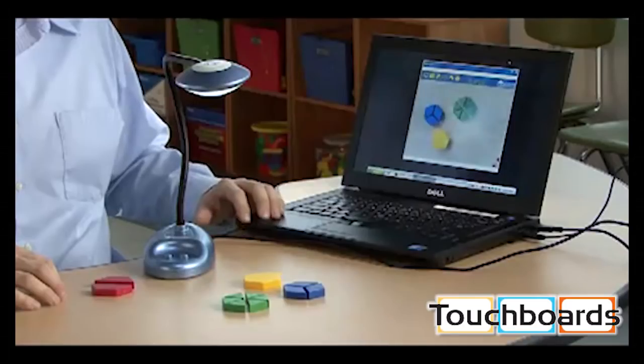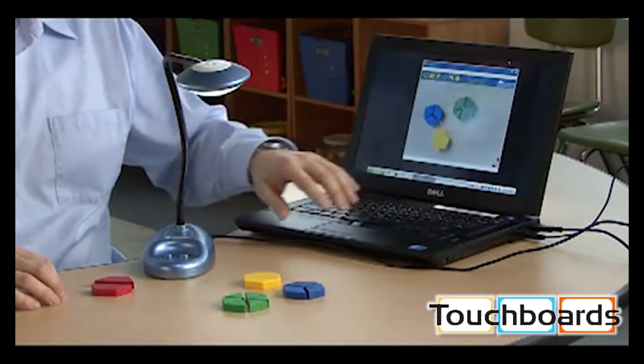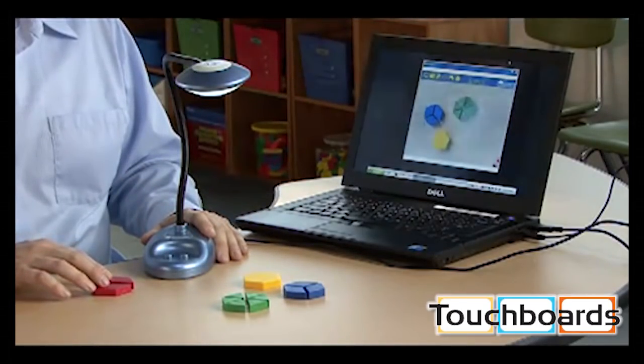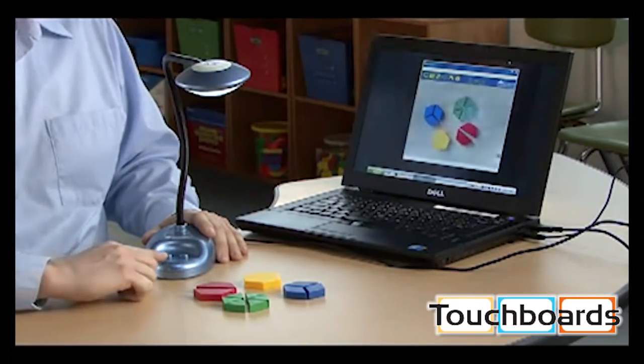To begin, simply install LUNA software. Next, plug the USB and sound ports into your computer. If you're connected to a projector or interactive whiteboard, the whole class can see. As you place objects underneath LUNA, it will automatically focus and with just one button press, you can take a photo.